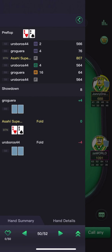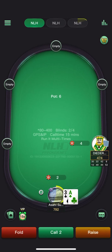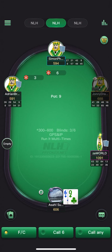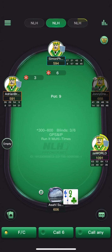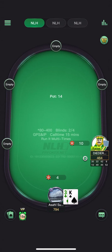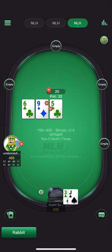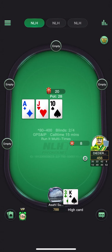Went for the open with the king-seven. King-eight is the bottom of the GTO opening range, but against what I perceive to be a fish I will be opening slightly wider — a couple of combos wider. Should be large or check in theory — think one-third does fine as well. King-three is a defend. He does go for the check-raise — pretty easy fold. I think this guy's a reg.